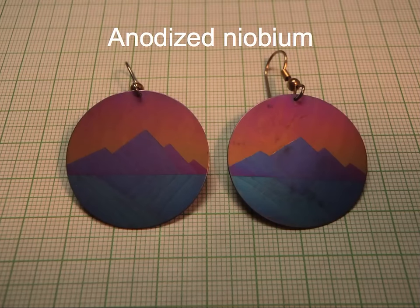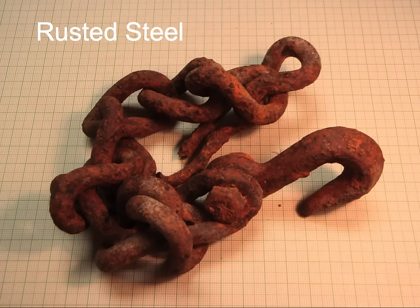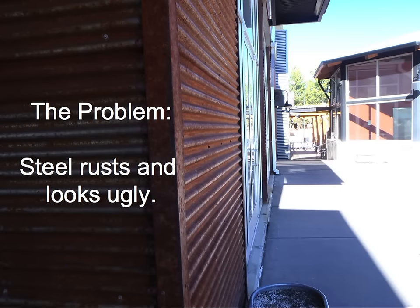Here's anodized niobium, which is also very attractive. These are earrings and you can see the mounds and seams from different stages of the anodization. And then of course we have steel — we have rusted steel. Which brings us to our problem: steel rusts and it looks ugly.